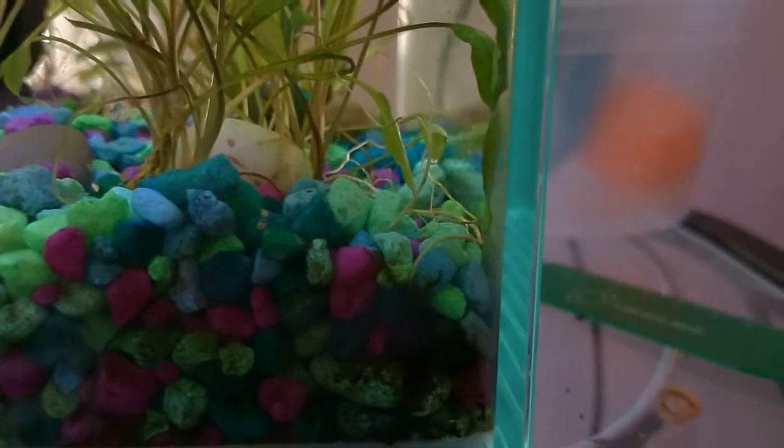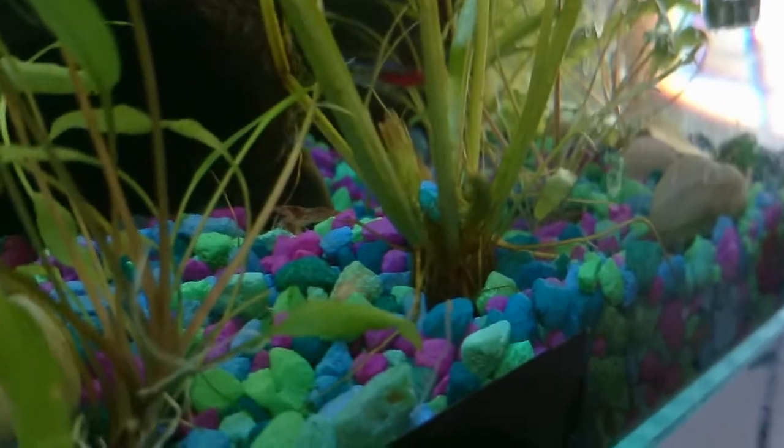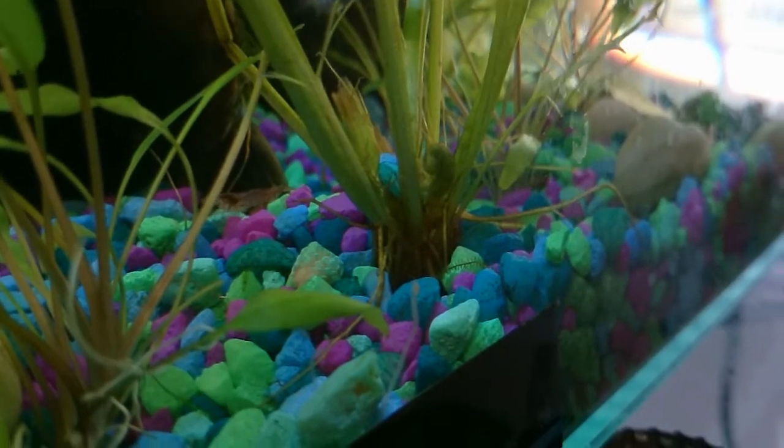These plants over here, their roots are starting to get under the gravel again and everything's looking good. Even the wisteria here is throwing out tons of new roots, and you can see a new shoot about to come up — the new shoot in the back on the wisteria that's grown up in the last couple of days.